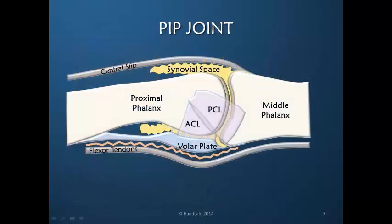This schematic drawing shows some of the key structures making up the PIP joint. The middle phalanx is here, meaning the end of the finger would be out this way. The proximal phalanx is here, with the metacarpophalangeal joint in this direction. Holding these joints together are two ligaments: the proper collateral ligament and the accessory collateral ligament. In addition to these ligaments, many tissues surrounding the joint make up the joint capsule, providing further support.